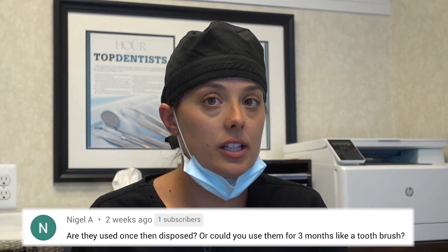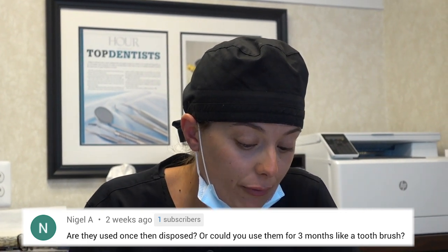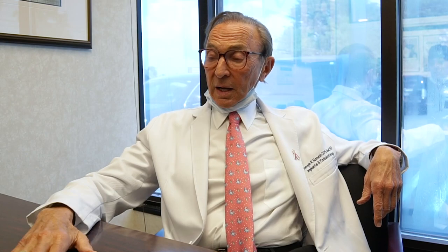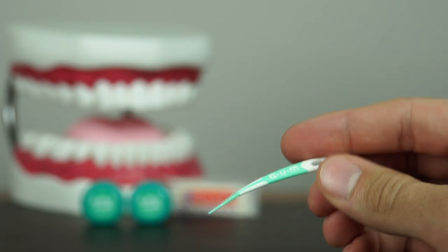This question is about soft pick advance — the little curved instruments that go between your teeth. Are they used once and then disposed, or could you use them for three months like a toothbrush? If you can get three months out of one of these little soft picks, you're close to God-like — well, you're not scrubbing hard enough. I use them every night, and if I can manage getting one through the whole mouth without having to change, I'm happy. Generally they last for one or two uses.